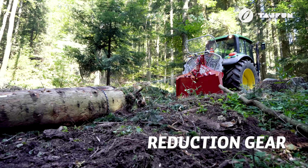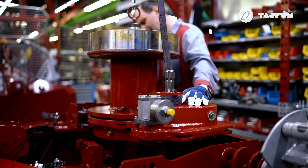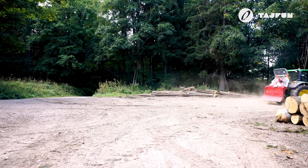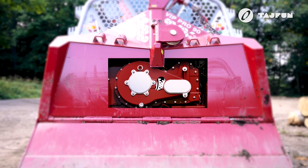The tested reduction gear provides the power transmission for the VIP Pro 90. A robust reduction gear in oil bath has a 98% efficiency, requires minimal maintenance, and carries greater loads. Due to its high efficiency, fuel consumption is also lower.